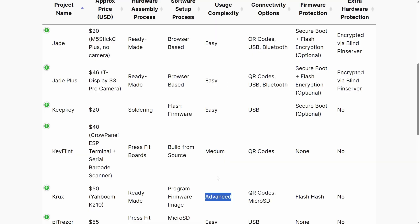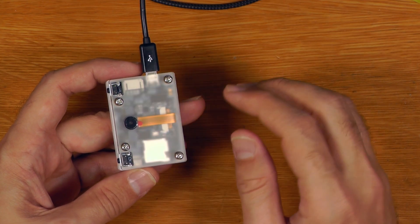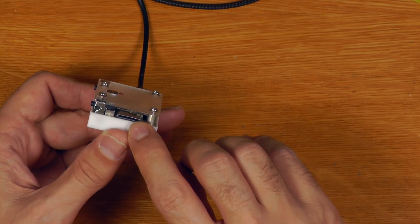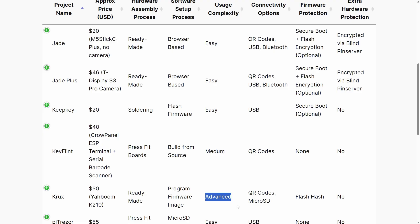The usage complexity of Crux is listed as advanced. It's definitely more complicated than USB ones where you just plug in and work. Transactions are shared between the device and your computer using either camera or micro SD cards. The interface on Crux is more powerful than something like SeedSigner, but that brings with it increased complexity, which some users definitely find less accessible.